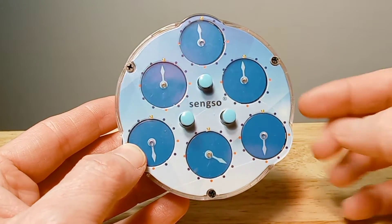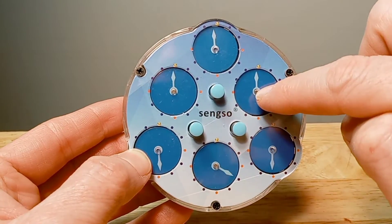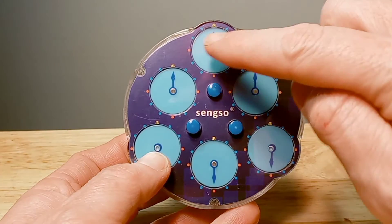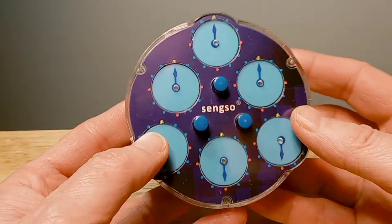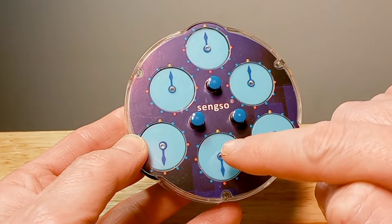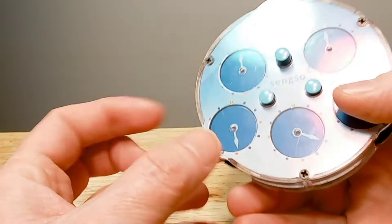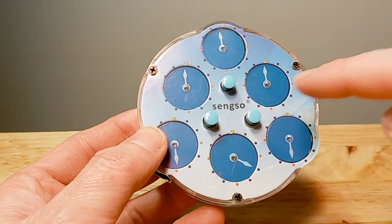On the top we've got three of these that are solved on this side, and then we've got three of these that are solved on this side. So what you do next is we're going to solve the middle clock — we'll start on this side.